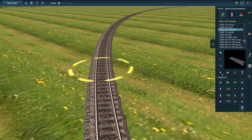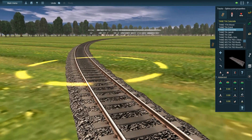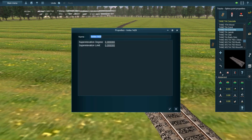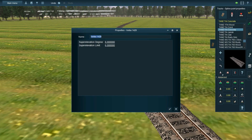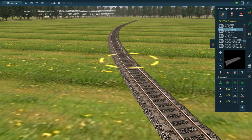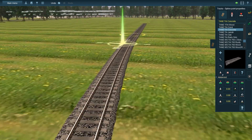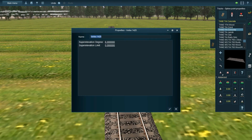Funny thing about tilted curves — they only work if the train is moving on them. One day I was riding an Amtrak Northeast Regional and it stopped on a tilted curve, and it felt very uncomfortable. You could feel the train tilting. It actually felt kind of annoying because it felt like gravity was pulling you sideways instead of down.